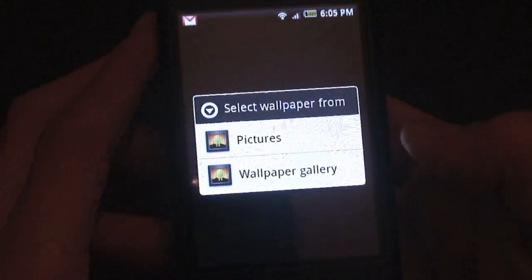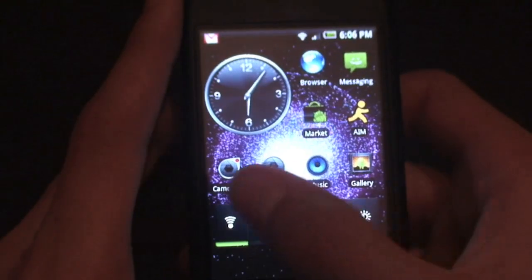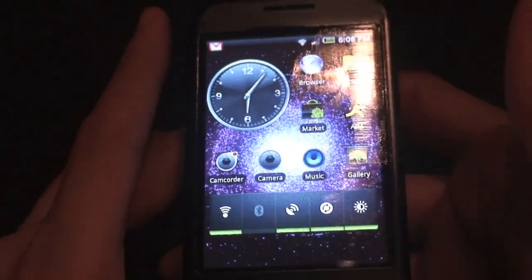The wallpaper gallery is also pretty nice. It has some really interesting images we haven't seen before. I'll take you through the entire wallpaper gallery — I've never done this before but I really like it. I personally like the galaxy background — it's really cool — and I have that set as my default screen.